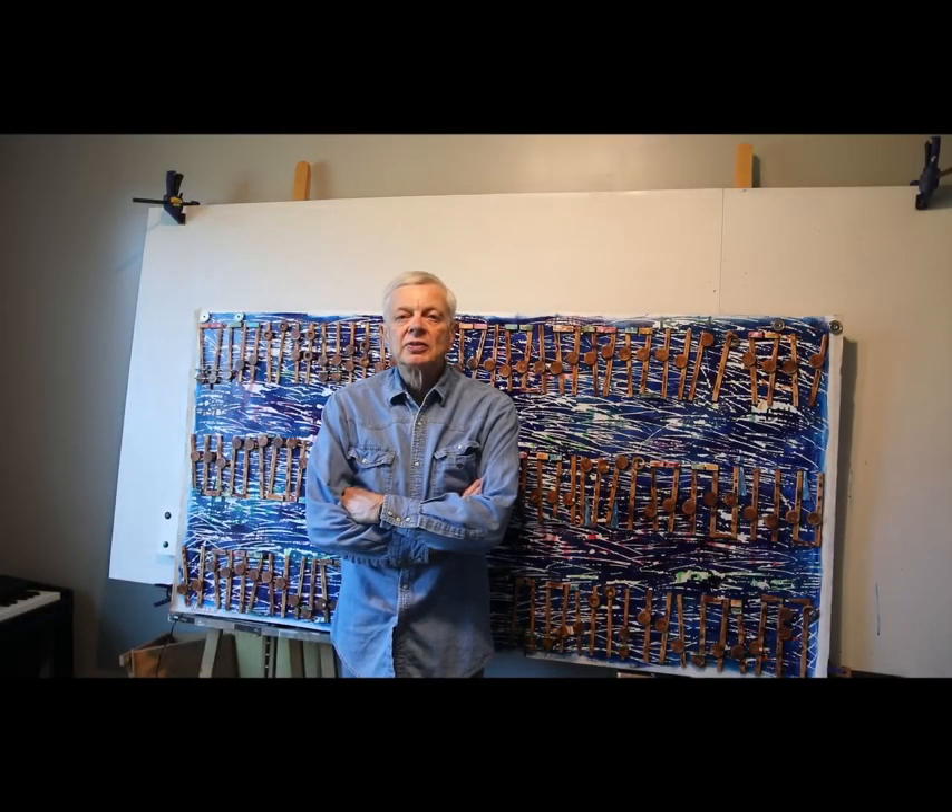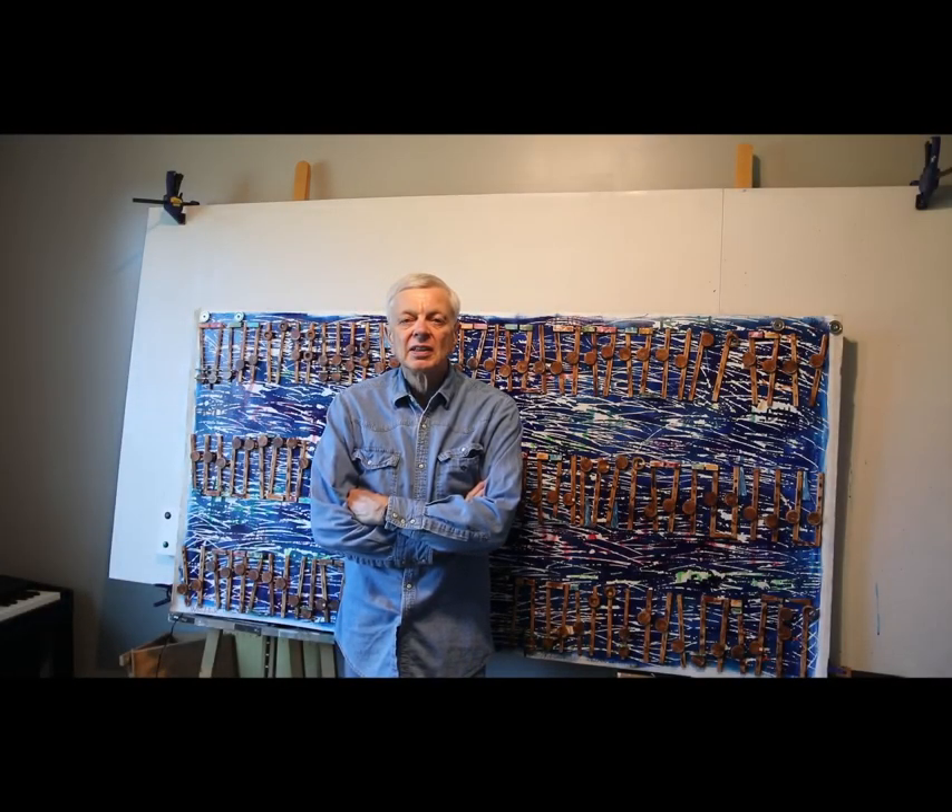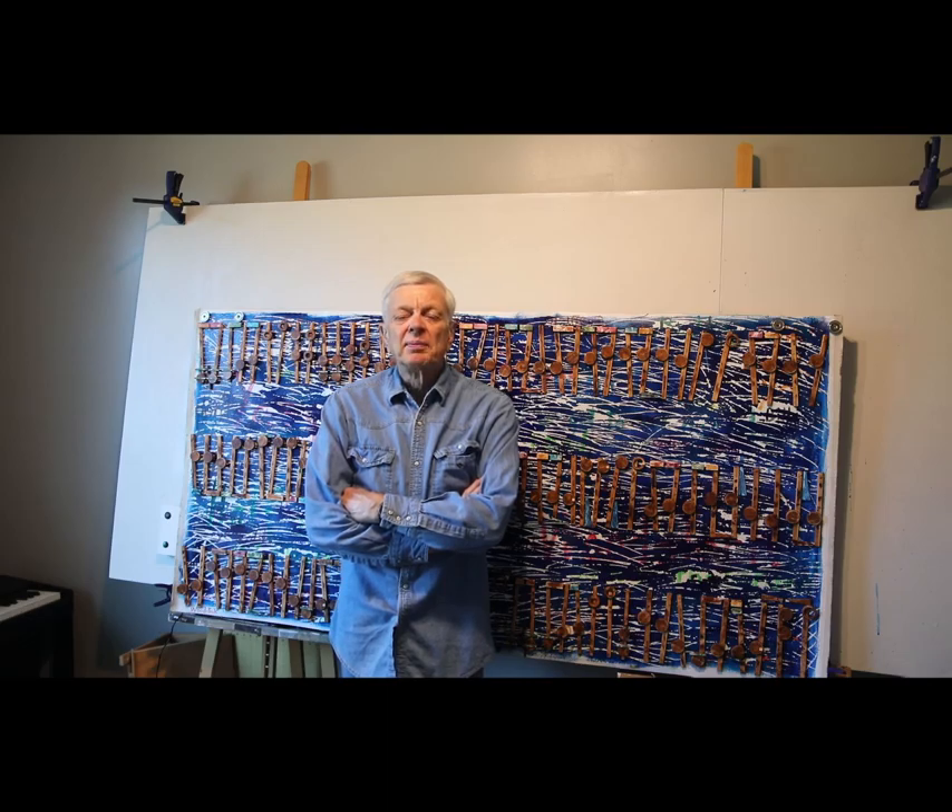Hello. My name is Scott Von Holzen and this is Art Music. You can see my progress at my blog at scottvonholzen.org or check out my website at scottvonholzen.com.